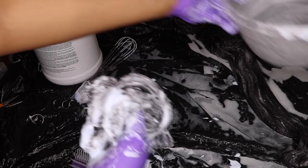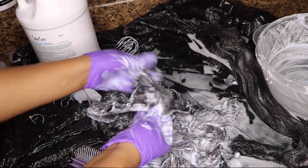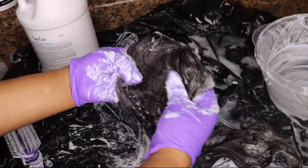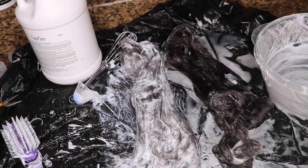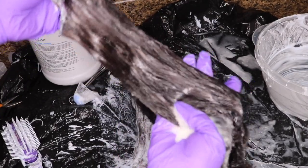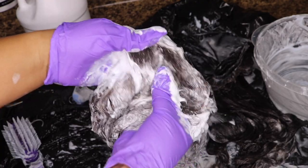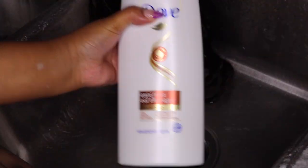I make sure I get all of that bleach in there and make sure the entire bundle is saturated. It's been about two minutes and I'm pretty sure you guys will be able to see this brown color, so I'm going to go ahead and rinse this one out. Here is the one we just did with the Blimey and it's turning — I'm not sure if y'all can see it really well but it's for sure turning. I'm going to let this one sit while I rinse the other one out.